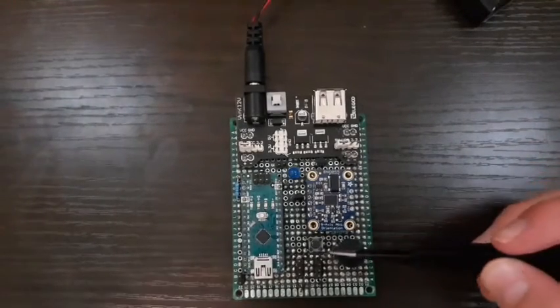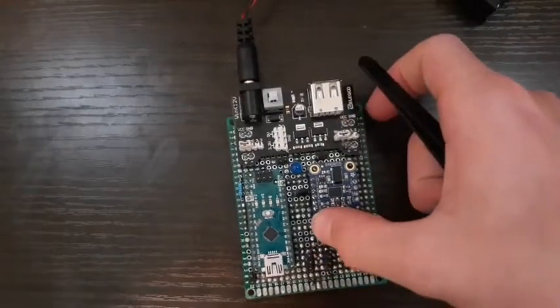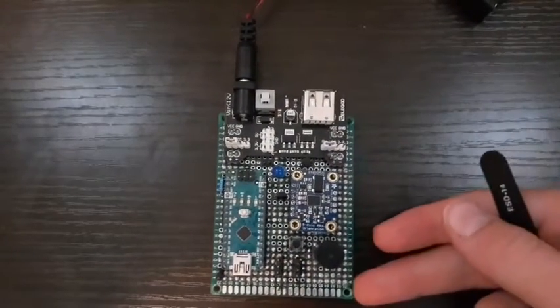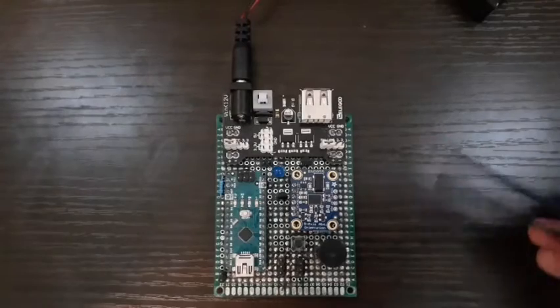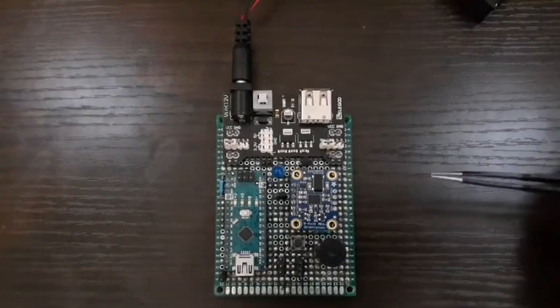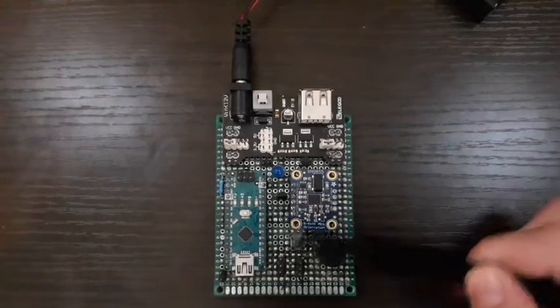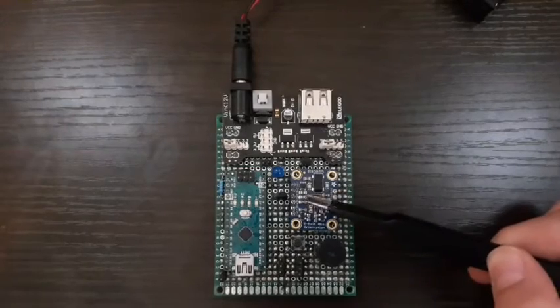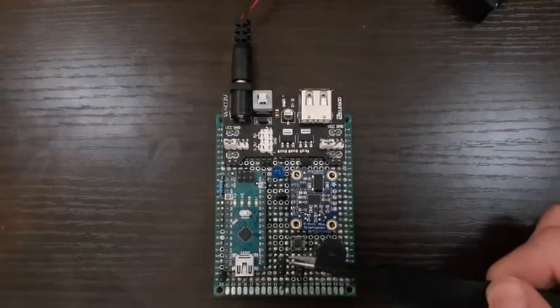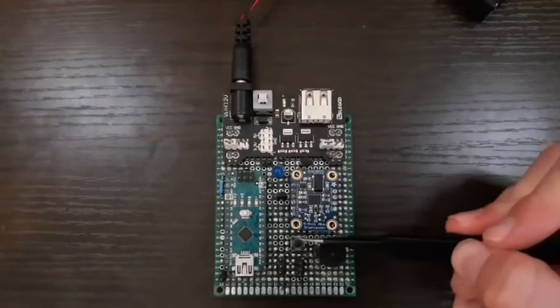We have a push button. When pushed, it'll begin going through the flight software and the flight program. It will begin a countdown, and once the countdown is complete, it'll ignite the motor and then turn on the orientation sensor and begin thrust vector control. That's what the push button does.